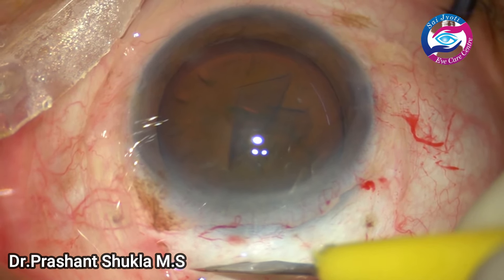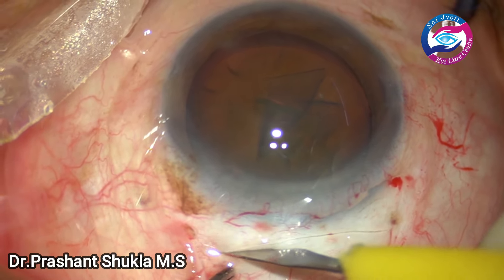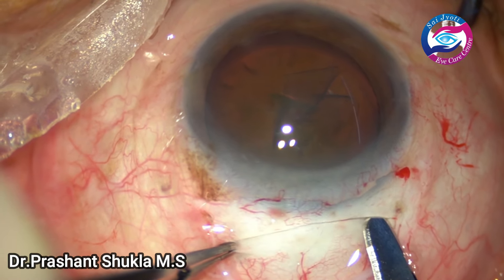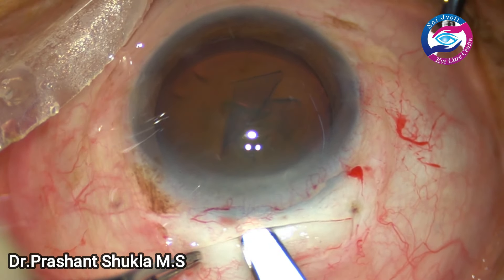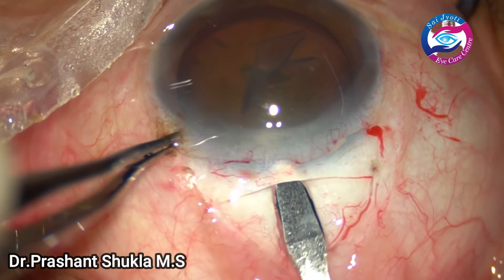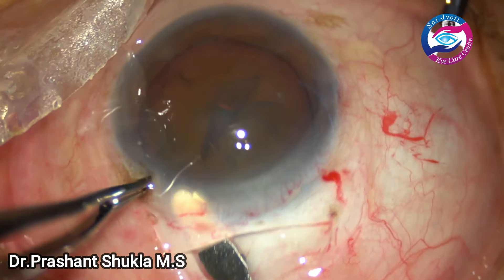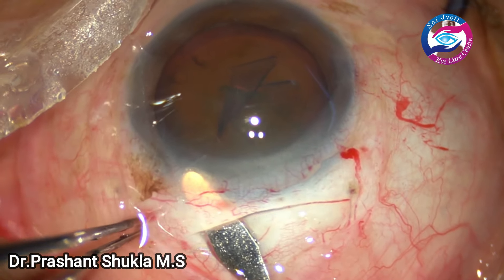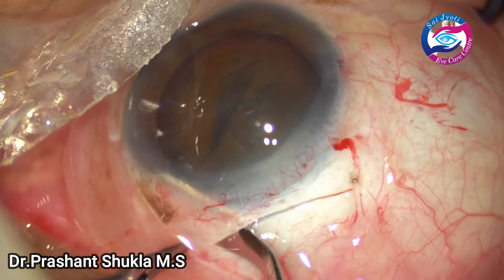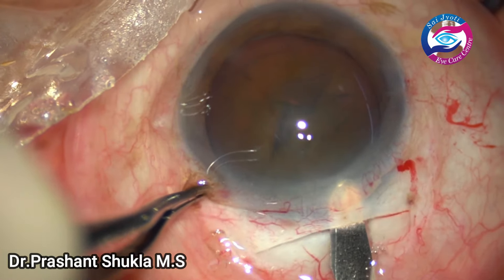Minimal cautery has been applied and now I am making a frown-shaped scleral incision of about 6.5 mm. Using a crescent blade I am just marking the ends of the incision, and the blade now enters into the scleral tunnel and then into the cornea about 1.5 mm. The bevel of the blade has to be up so as to avoid any premature entry into the anterior chamber. If the bevel is parallel then we can have inadvertent premature entry, which we don't want. So in this case the bevel is up and the corneal tunneling is done on the left side.